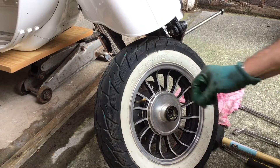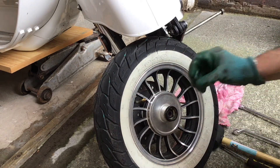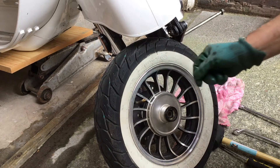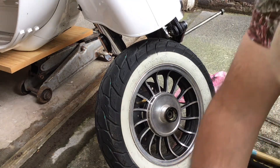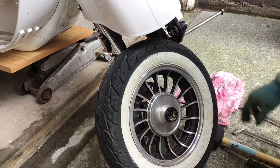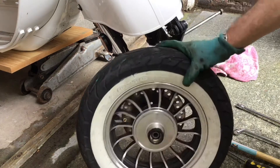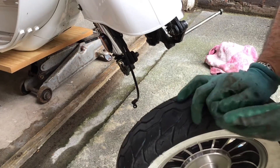We'll let the tire down now using a tire valve removal tool. Make sure you don't lose the Schrader valve insert when you remove it — put it somewhere really safe. I'll put it in the chrome fitting along with the wheel bolt and the wheel hub nut. The tire's down now, it's flat. We need to see if we can break that bead.